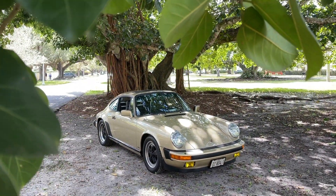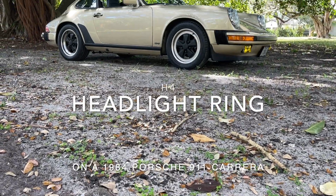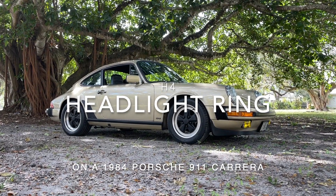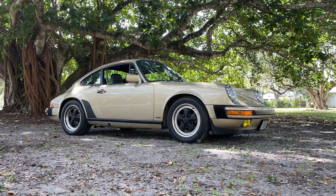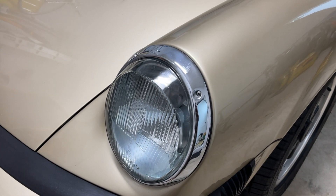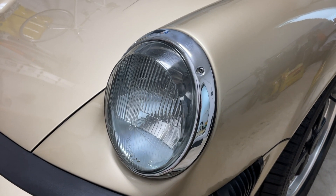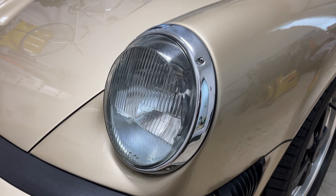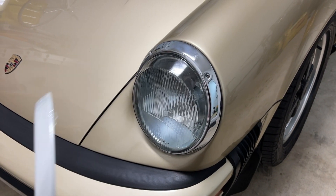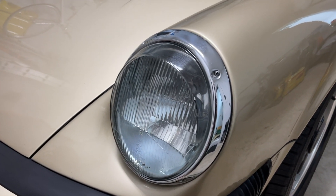Hello guys, here's a quick update on my 1984 Porsche 911 Carrera headlight rings project. If you recall in part one, I talked about the fact that the chrome on the headlights is the only chrome on the car, and I wanted to update it to have the rings be color matched to the car. I thought this would be a simple ordeal, but it has turned into a bigger project.